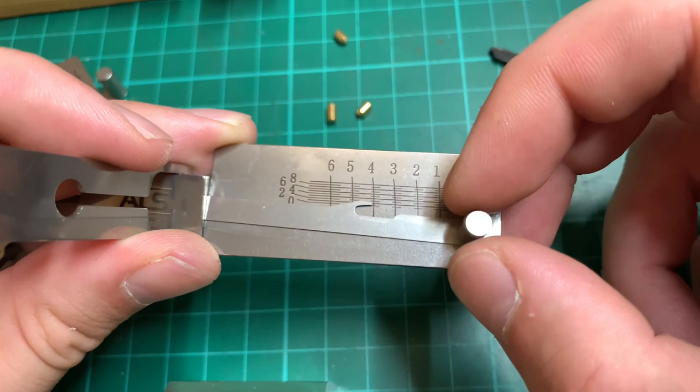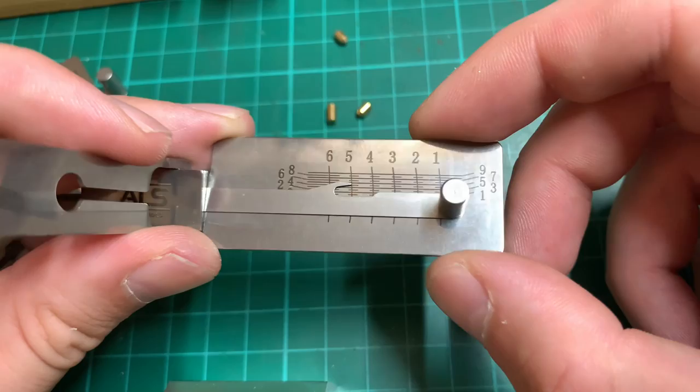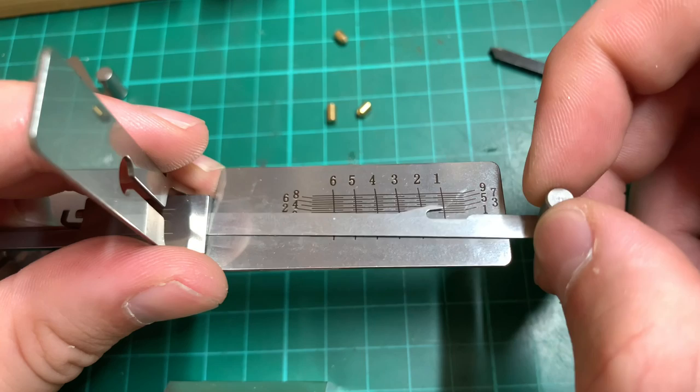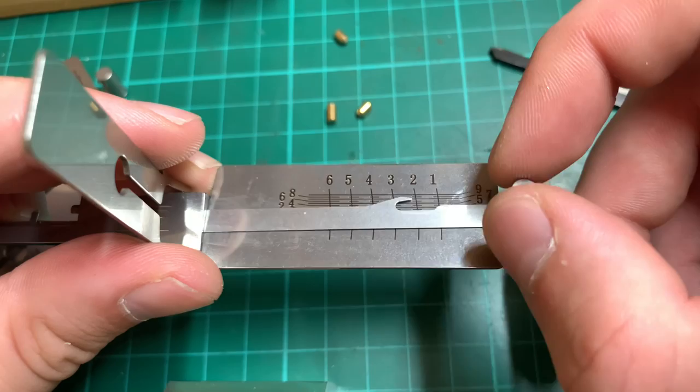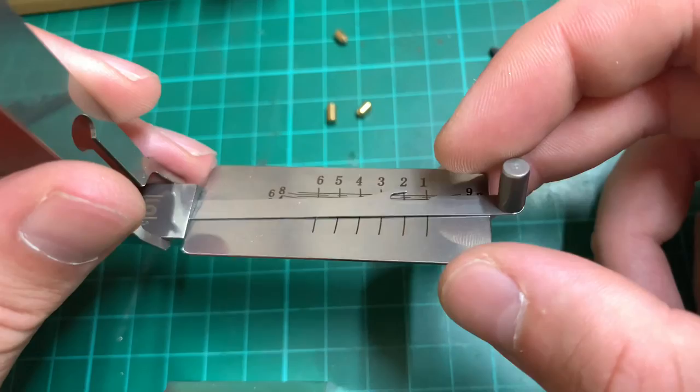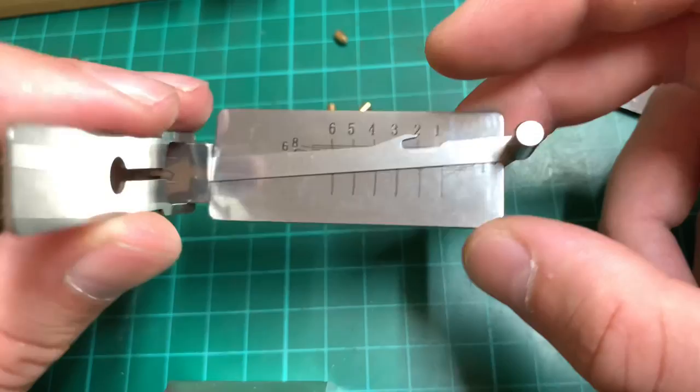If it goes click and is still bound, you've over-set that pin — let go of the tension a little until it pops back up, then try to set it again. Once all pins give you that one millimeter bounce back, the lock should open. If the lock has spool pins, you'll get a false set. Once that happens, the one millimeter spring back will have disappeared on all pins. Put your thumb on the bottom of the plate and squeeze together — you'll see the pick start to give counter-rotation. Work on that pin, help the tension back, get the click, and the lock should open.